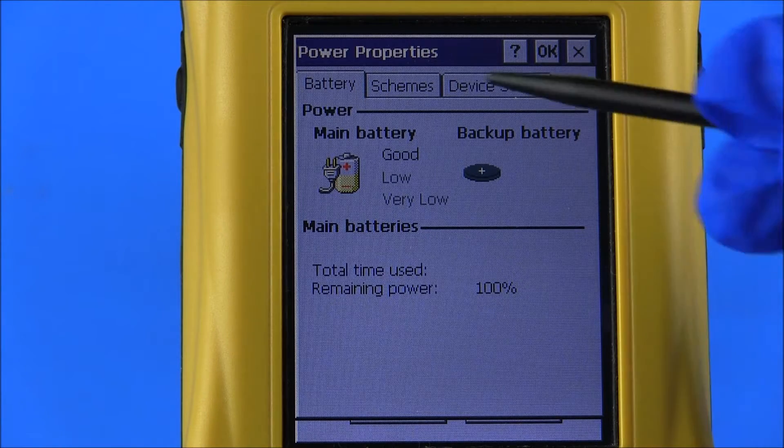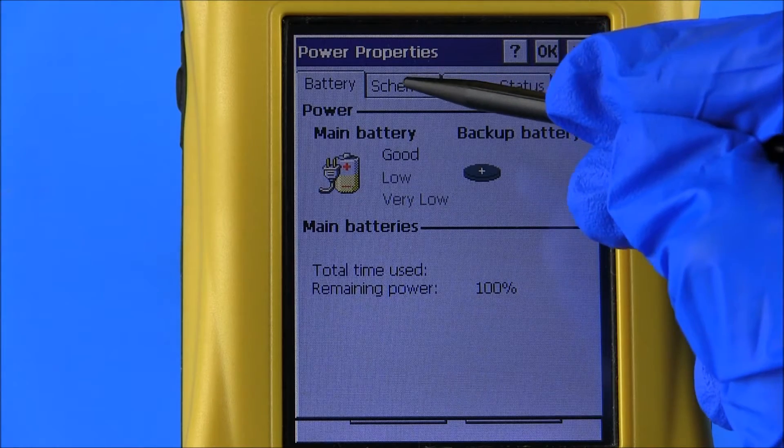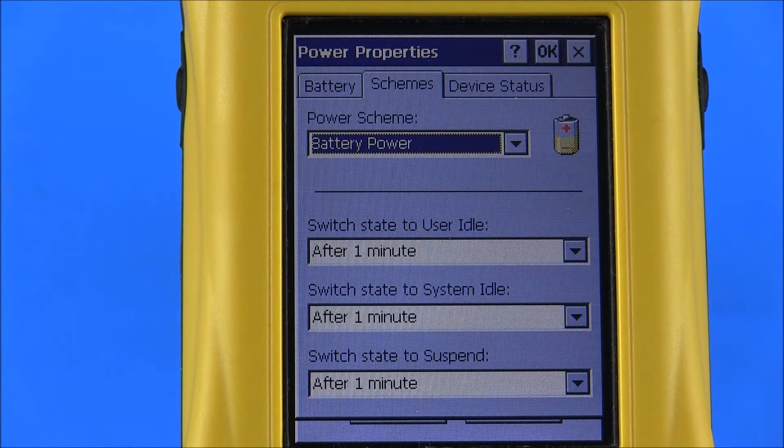Selecting the Schemes tab allows the user to determine whether the reader will run on AC power or battery power, and to change settings for time frames after which the reader switches to user idle, system idle, or suspends. The Program Reset will restart the operating system and will, in most cases, fix any issues which may occur. The Program Reset closes any open applications; it will not erase any saved data or saved settings.